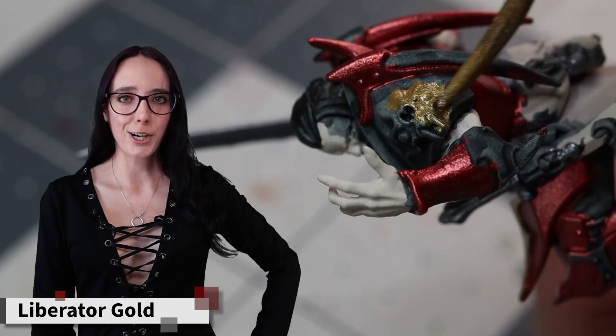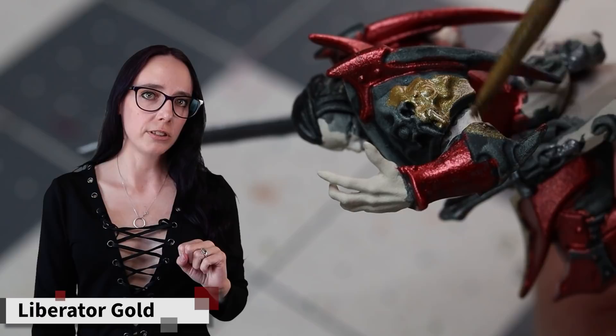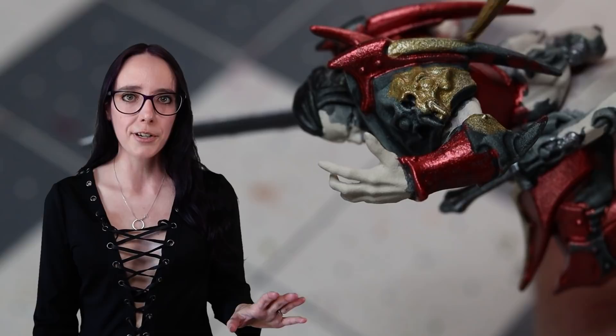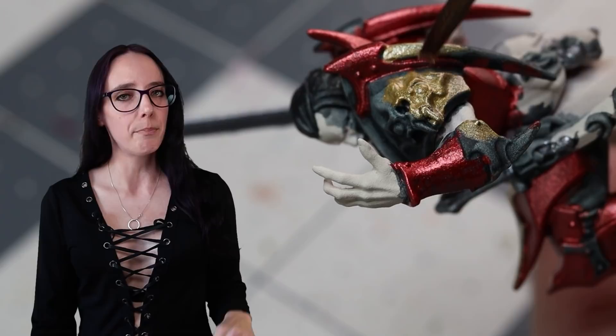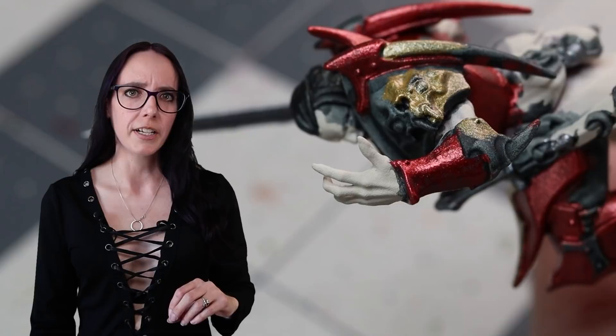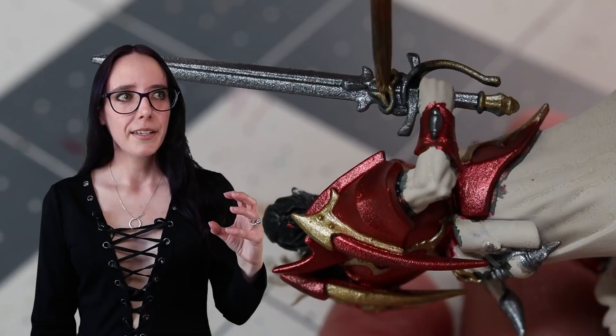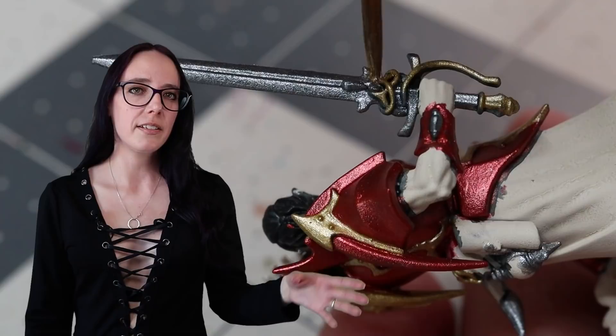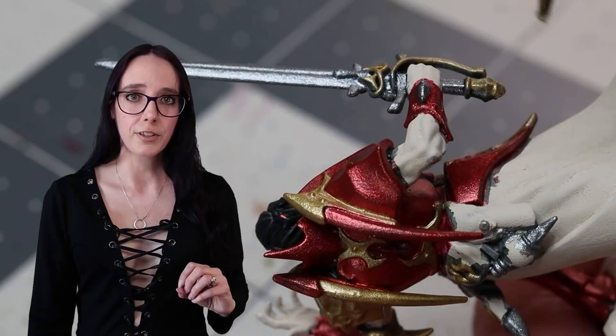Now it's time to work on all of that trim, and for that I'm going to be pulling out Liberator Gold, which is probably my favorite gold color tone that Citadel makes. I use it all the time — it works really well and I can manipulate it really easily because of how pale it is. I want to make sure to hit those angry little bat faces on both his belt buckle as well as his shoulder piece, and basically that whole shoulder section is going to end up being mostly gold. There are also a couple of other key locations on his armor that I left for gold paint, just to help break up the overarching color palette and add a little bit more variety and depth back into the model.